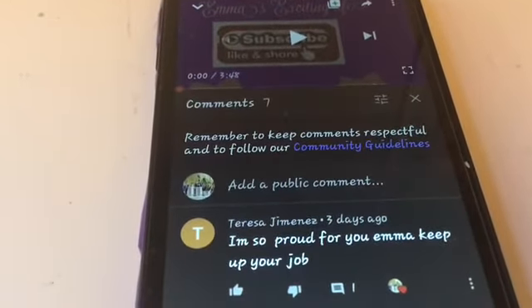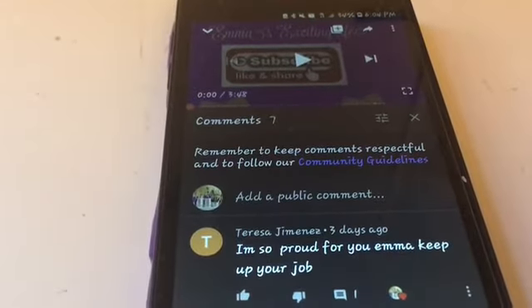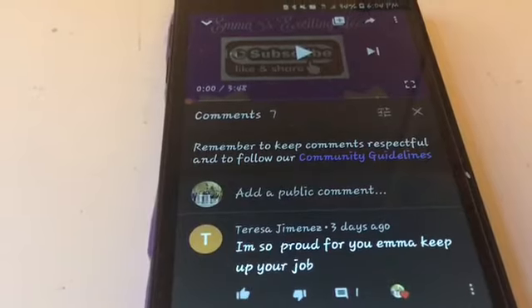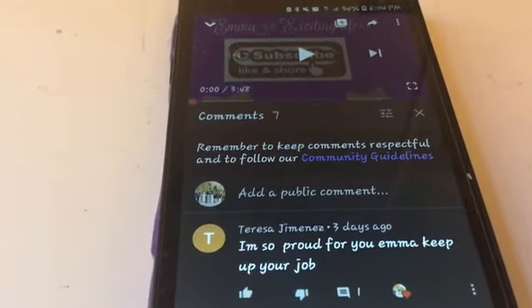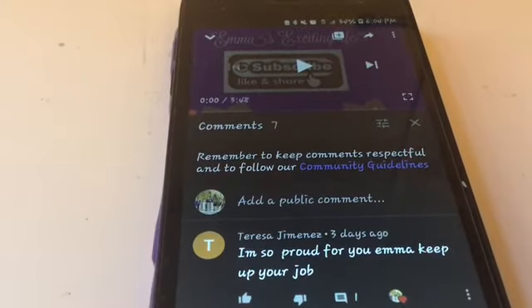Thank you guys so much for your sweet comments. Please help get this channel to 160 subscribers! I'll be doing more art videos — maybe a recycled art video on Wednesday — so please keep those ideas coming. Please be sure to like and subscribe, and bye!